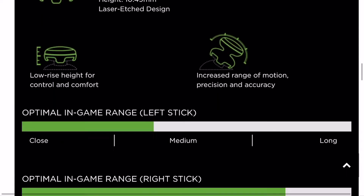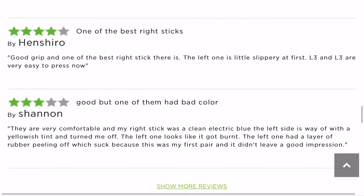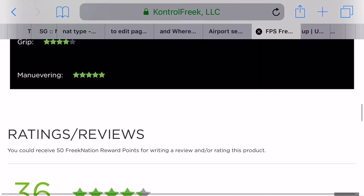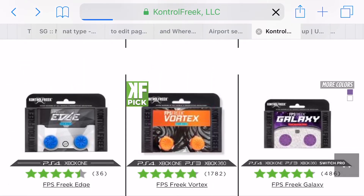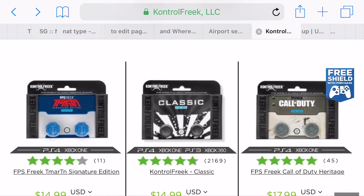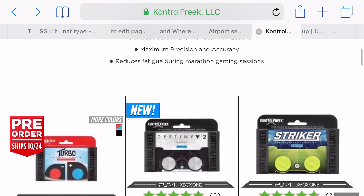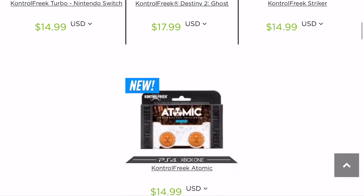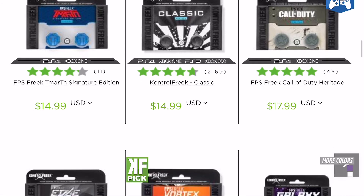I'd consider buying those and at least using the right stick, but I haven't bought those yet. You can also read the reviews on them — though I don't know how reliable those are, could be trolls, so take them with a grain of salt. You can also watch reviews on YouTube. But I'd suggest looking at every single type and comparing all the sizes.